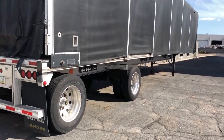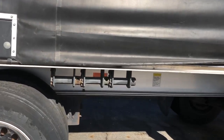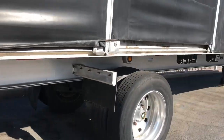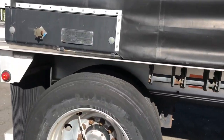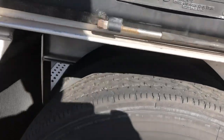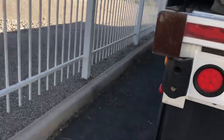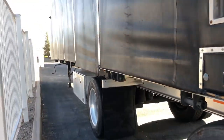It's got winches on both sides — and that's this thing right here. Winches on both sides. Take a look at the tires. Oh, good tires. Yeah. There's your winches on that side.